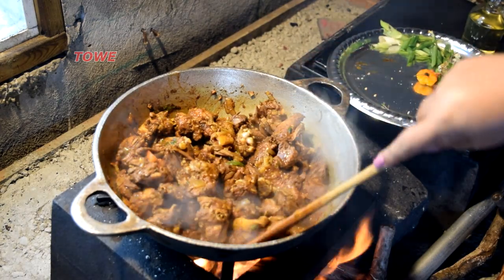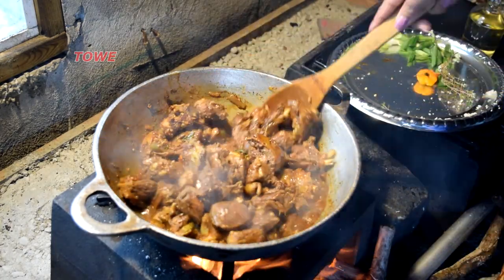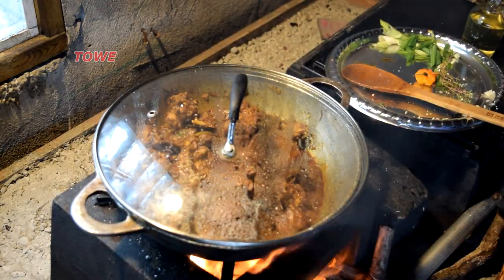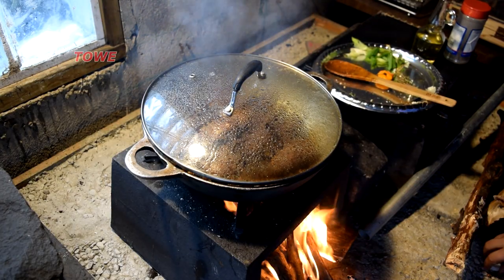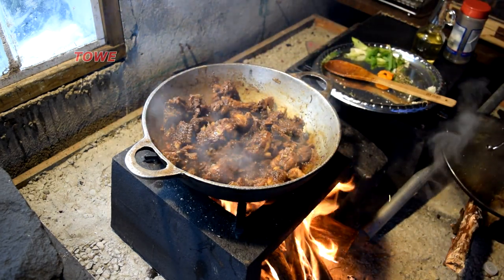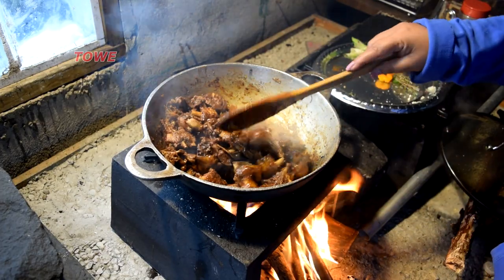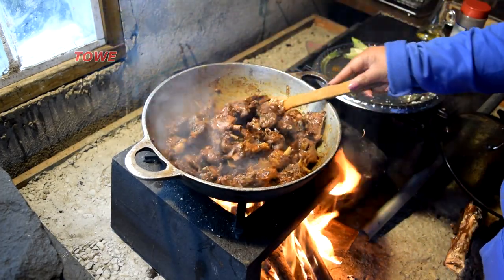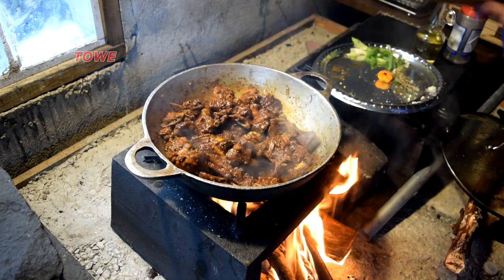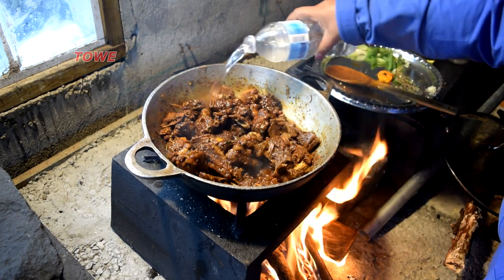You can imagine how this duck meat will taste — fresh duck meat from the farm. It's going to need some water now to boil. I can smell the ingredients. I feel very hungry right now with this duck curry. The masala is getting to me. Here I'm going to pour some water.